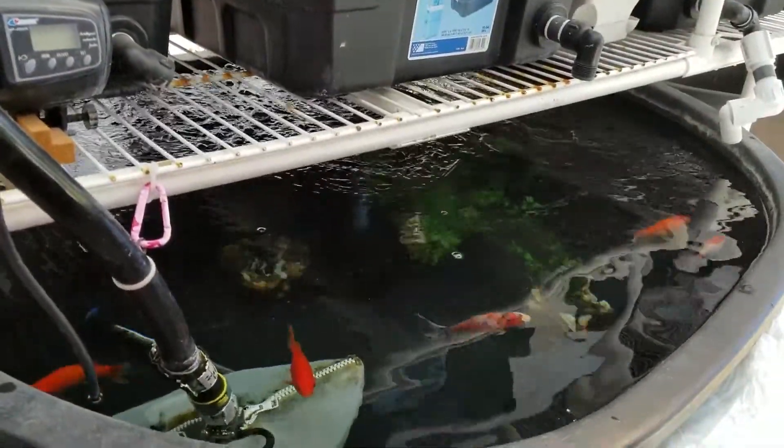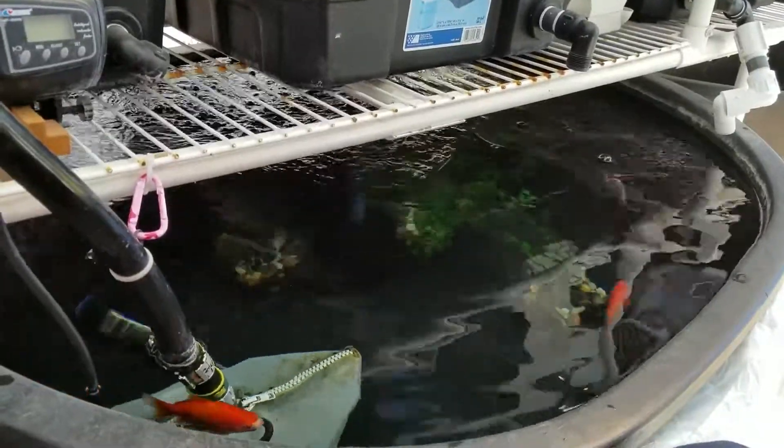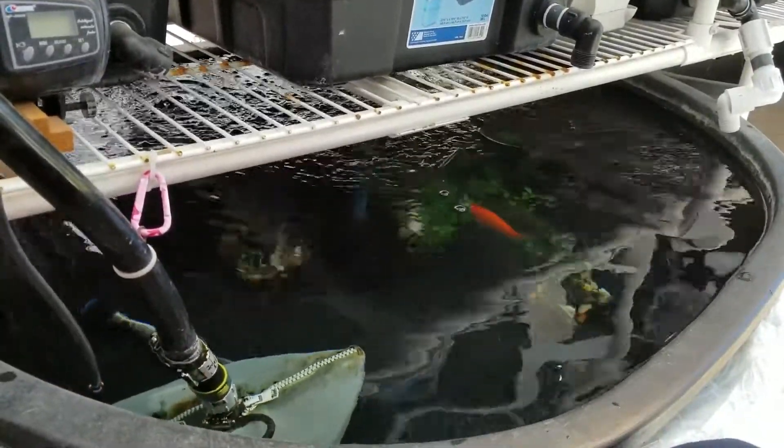Here are my 85-gallon tough tank tubs that I have in my greenhouse. I have about six goldfish in these 85 gallons.